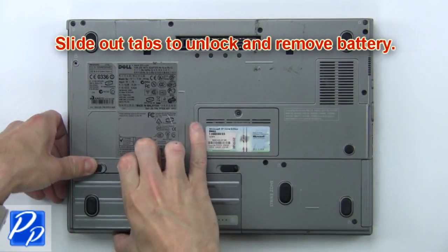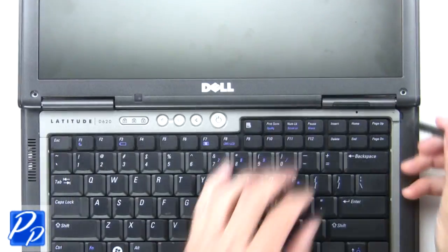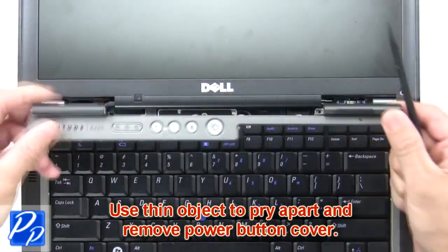First, slide out the tabs to unlock and remove the battery. Then use a thin object to pry apart and remove the power button cover.